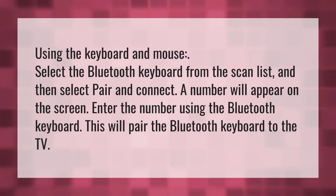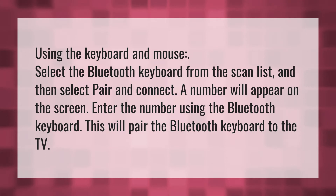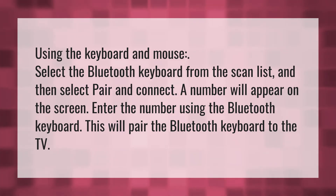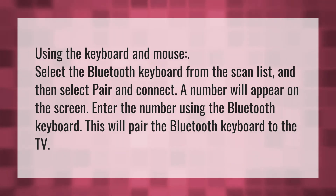Using the keyboard and mouse, select the Bluetooth keyboard from the scan list and then select pair and connect. A number will appear on the screen. Enter the number using the Bluetooth keyboard. This will pair the Bluetooth keyboard to the TV.